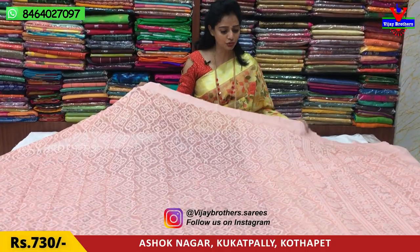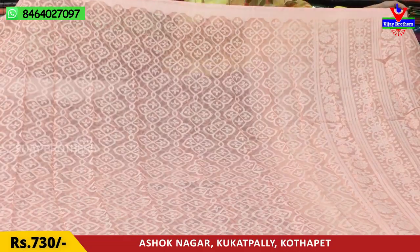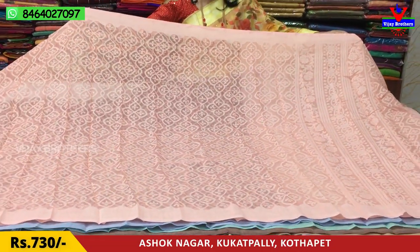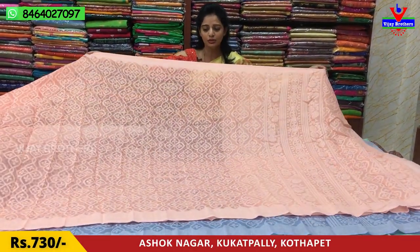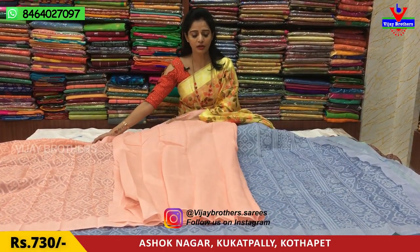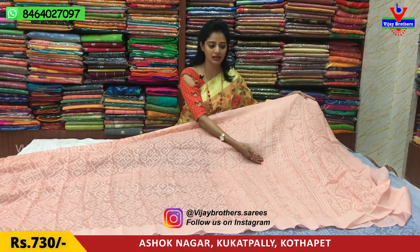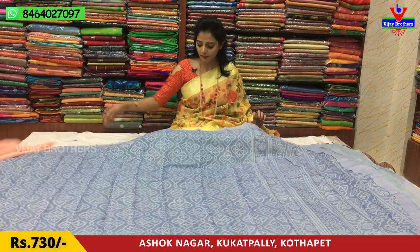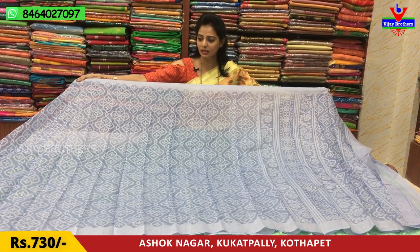We will see the brosso design in the light colors. This is a light color. This is a plain color. The color combination is the same. The same design is a grayish blue color. This color is available in light color.